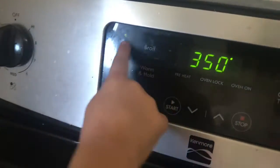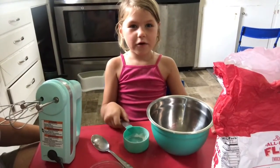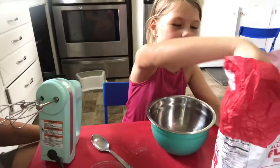My name is Leif. We're going to make the chewy chocolatey cookies ever. The first thing you do is turn on the oven. Take a bowl and mix all the dry ingredients.